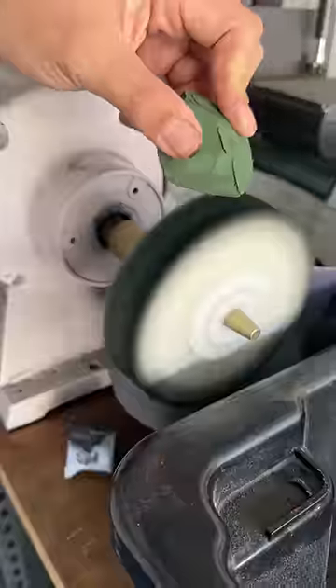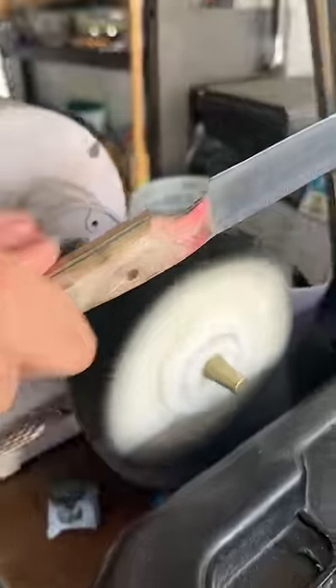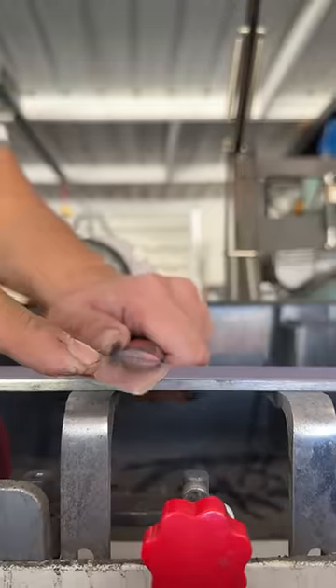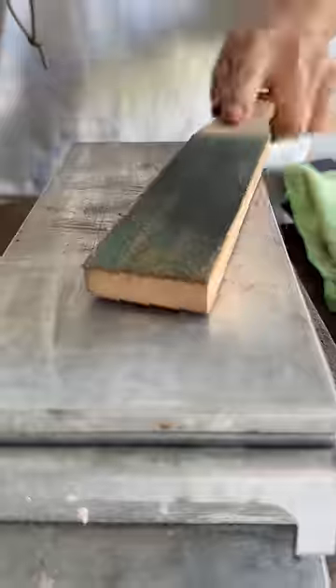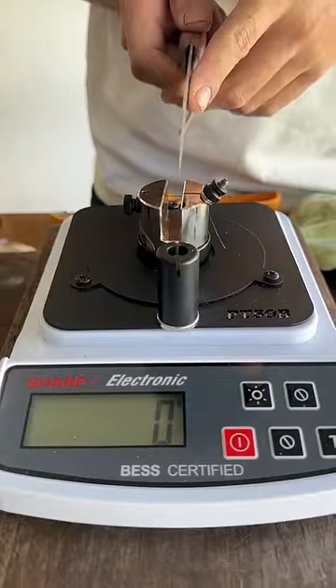On to the polisher. Well, the moment of truth — is it gonna be sharp? Not zero though, not zero. Let's do that again... around 40 and 50.